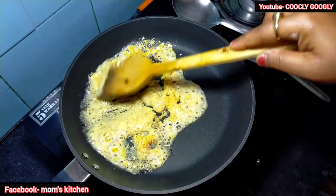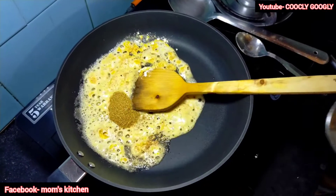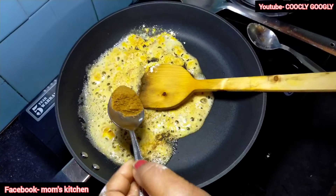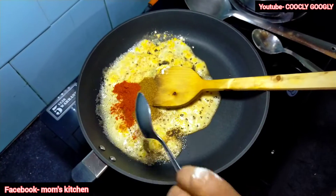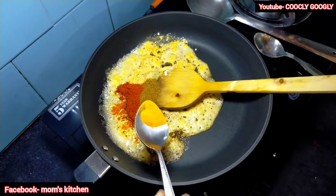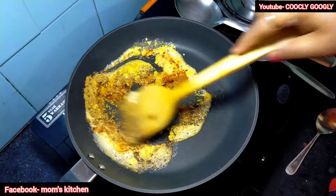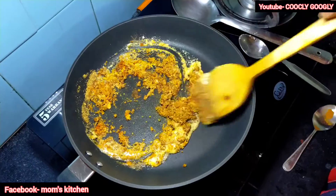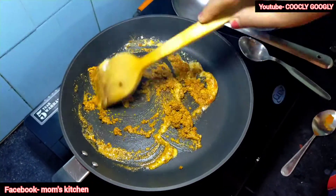We will continue with a paste of water poured over the top. We will add the paste, put the paste in when we cut it. You can also add the paste in.